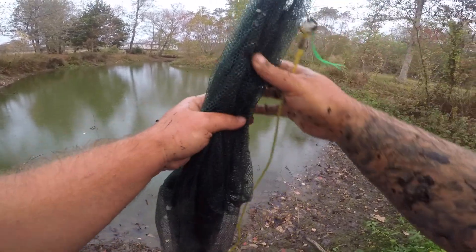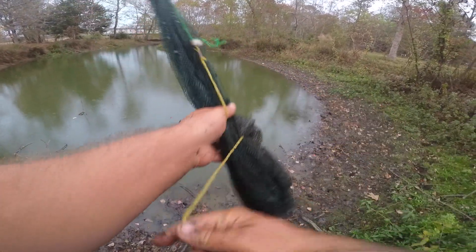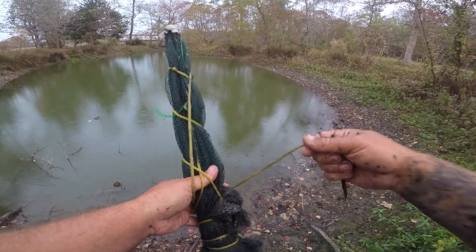Had to be at least forty fish — a mixture of different sunfish, bluegill and redear sunfish, and a ton of those tiny little bullhead catfish.